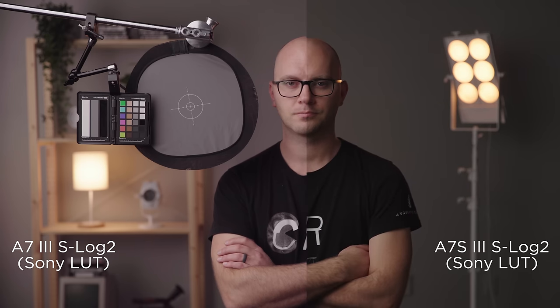Now let's talk about image quality on the a7S III. My number one issue with Sony cameras up to this point has always been the lack of 10-bit, low data rates, and the way the image just falls apart and looks awful when you grade the footage — and I'm thrilled to say that Sony has pretty much fixed every one of those issues in the a7S III.